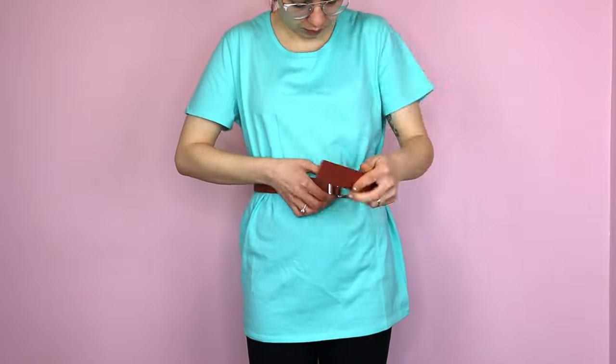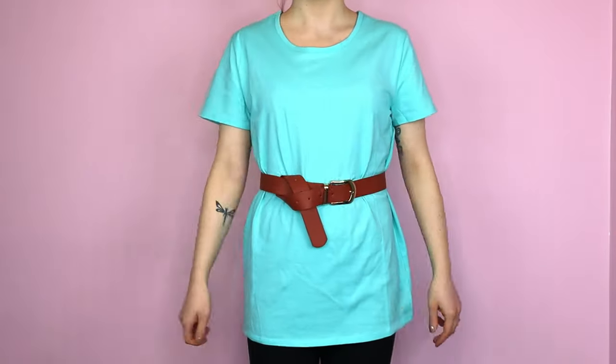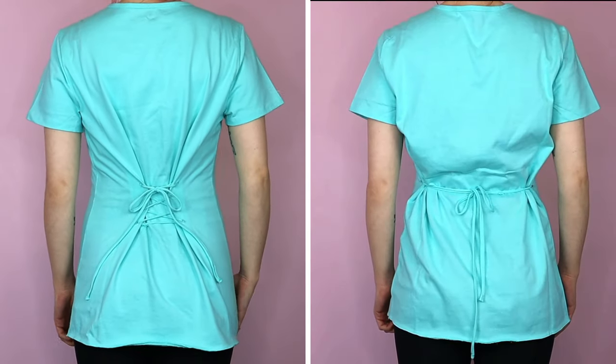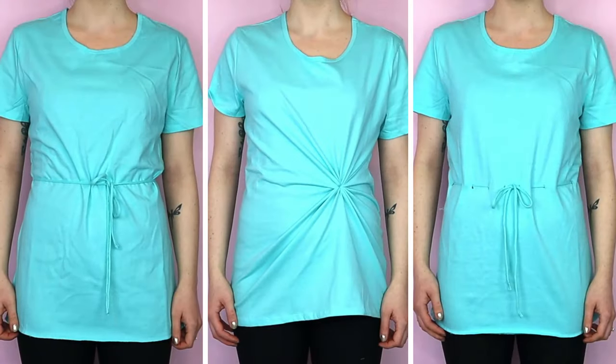Hello everyone! Now the easiest way to make a big shirt fit is to belt it, but it's not the only way. Today we're going to cinch in a big shirt six different ways, so let's get started.